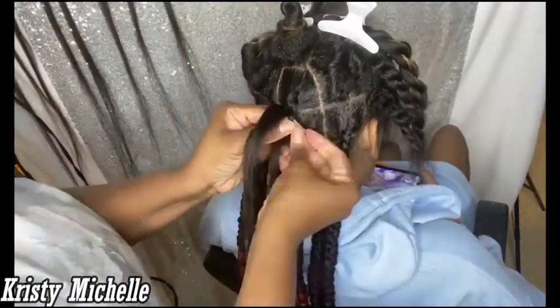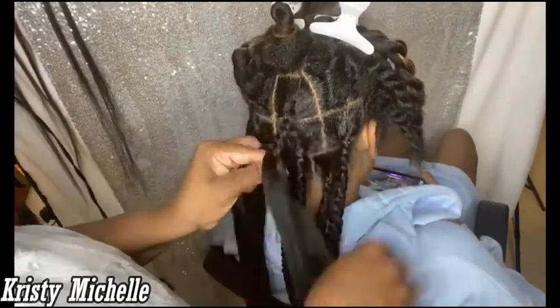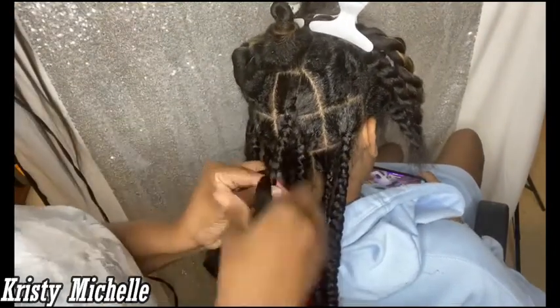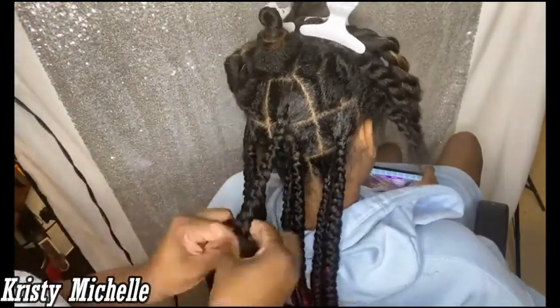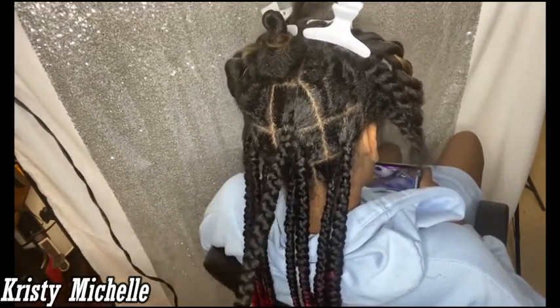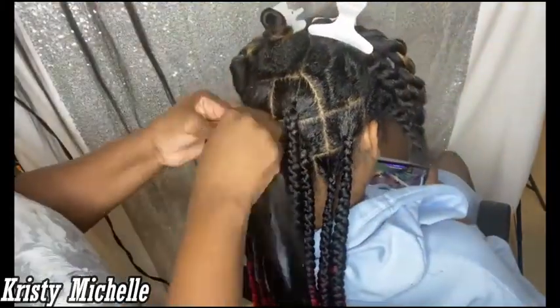I'm making my way up into the middle portion of the braids, and everything is looking really nice and smooth. She has curly hair, so smoothing it down takes a little more effort than with relaxed hair. During the time she keeps these braids, I'd have her wrap them up at night and use mousse every couple of days to reset them and keep that smooth look so they don't frizz.